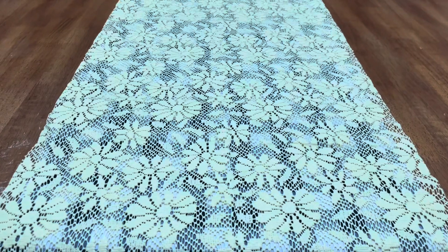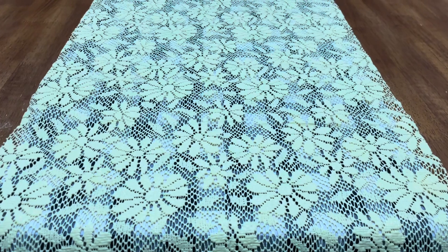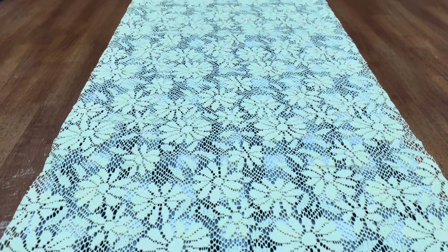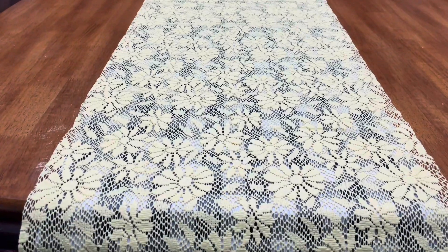So I added this beautiful yellow lace. This is something that you put in your cabinet for your things not to move — that's what this is. And I'll just put it over the checker. You can hardly see the checker, but yes, this is it right here.